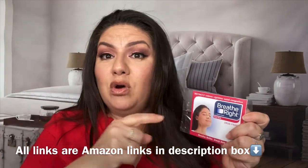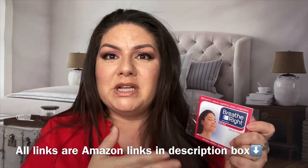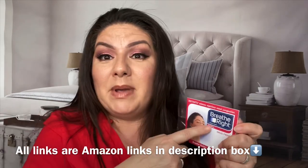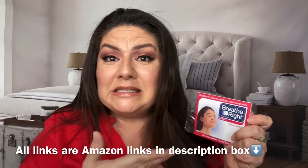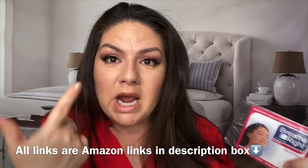I'm going to post all the information down below about these breathe right strips. I'm going to find other breathe right strips that maybe aren't as expensive, because this is a method you could do at home to get rid of that stupid wrinkle between your eyes.